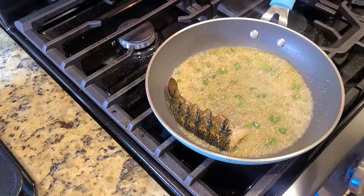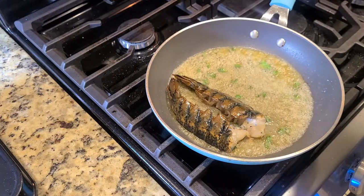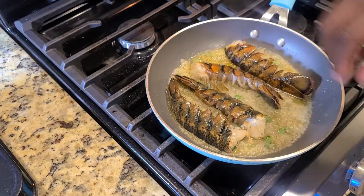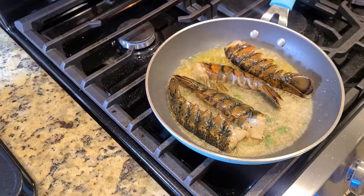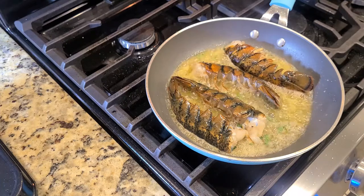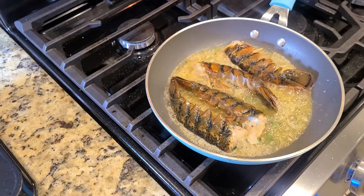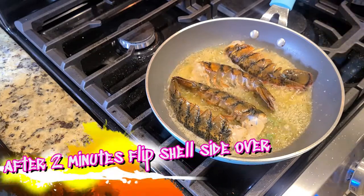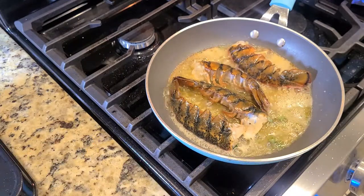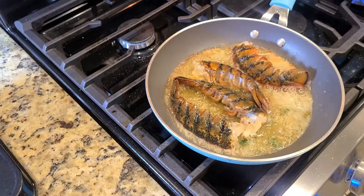Throw your lobster tails in meat side down for about two to three minutes. You'll be able to tell when it's ready to flip — the tails will start to curl and the shell will turn a bright orange. If you could smell this kitchen right now... as you can see the tail is starting to curl, so it is time to flip them.